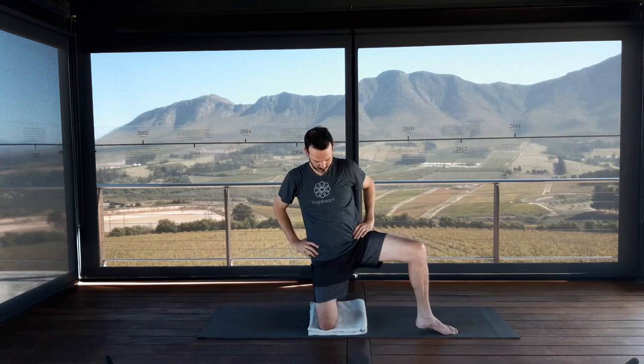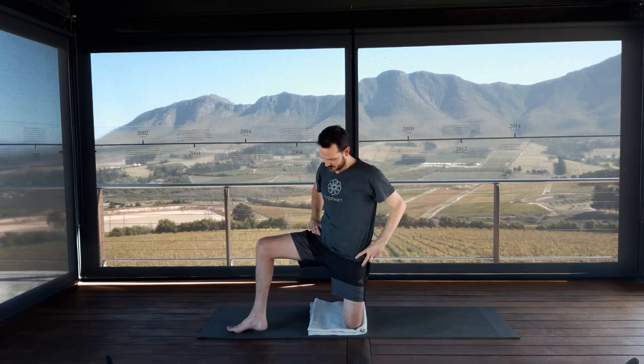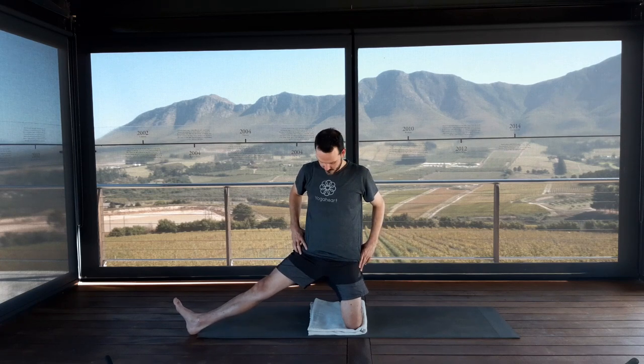Come down onto your right shin bone. Step your left leg out to the side — left heel aligned with your right knee, left ankle directly underneath your left knee. Look straight forwards. Take the arms out to the side at shoulder height. Move buttocks forwards and open your inner left knee back. Lift well into the sternum, extend through the arms into the fingertips. Release hands to your waist and come back onto the left shin bone. Keep your left thigh bone vertical as you extend your right leg all the way out to the side — right leg straight, right foot flexed, right heel in line with your left knee.